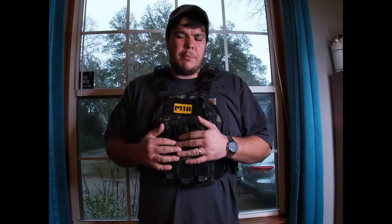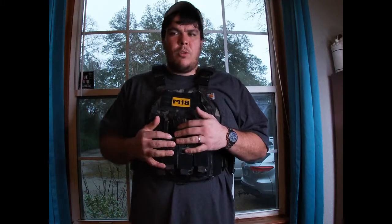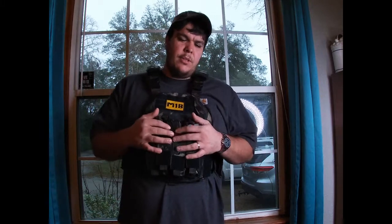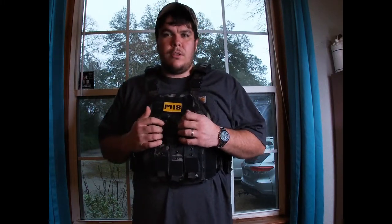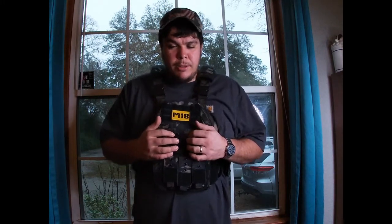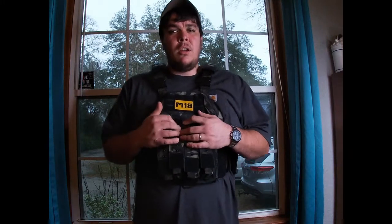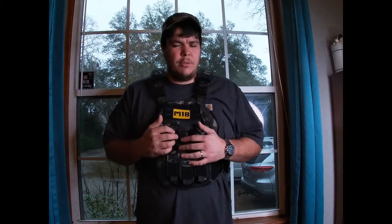A lot of people, when they get a bulletproof vest, think 'I'm ready to roll.' But you've got to put plates in it. Don't buy a bulletproof vest thinking it comes with protection — it should say in the description whether it comes with a plate or Kevlar. Please don't go out there testing it by shooting yourself — don't be that idiot.